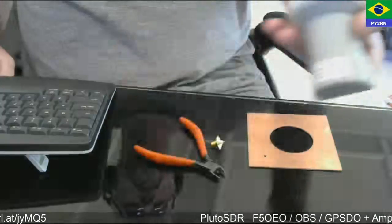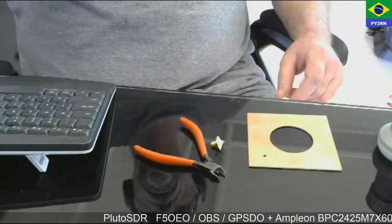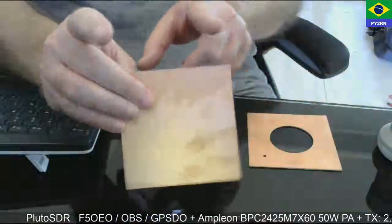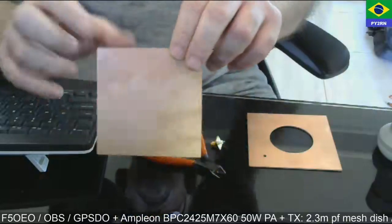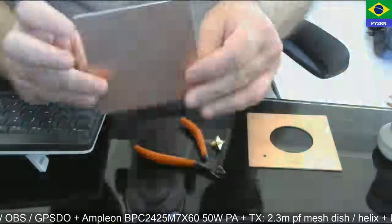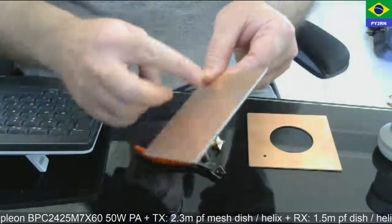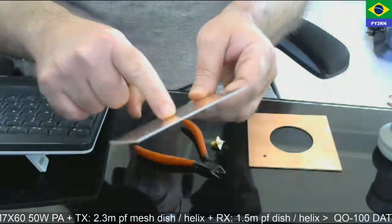What I'm using to make the helix is a 10 centimeters by 10 centimeters double copper PCB. I make an X here with a pen and mark the center.